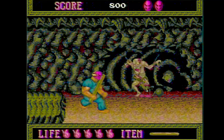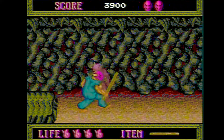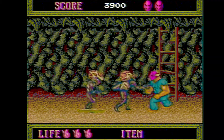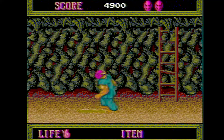Here's Splatterhouse — another one of those defining games for the TurboGrafx-16. I love how they splat up against the wall. This game needs a hack to change the mask back to white so it matches the arcade better — they changed it because they thought the character looked a little too much like Jason Voorhees, which let's be honest, it does look exactly like Jason.